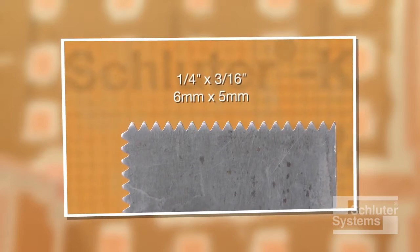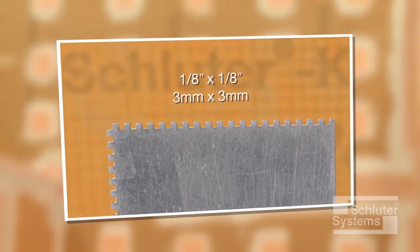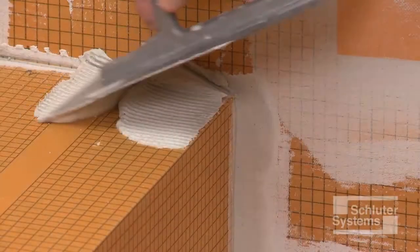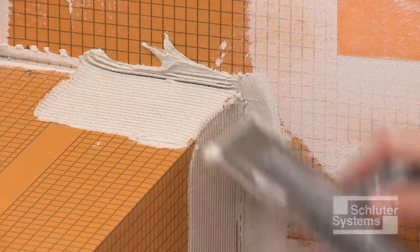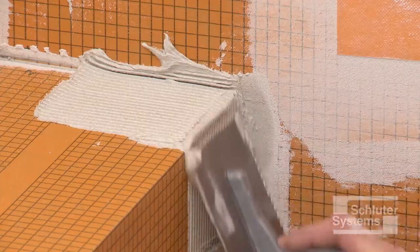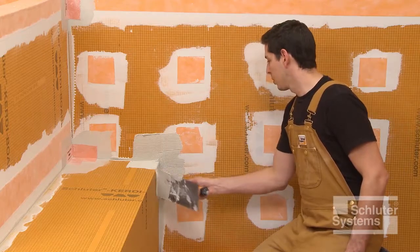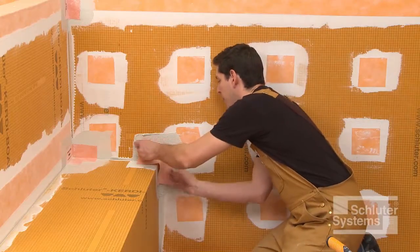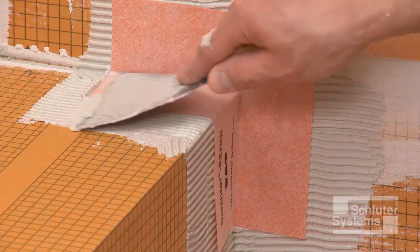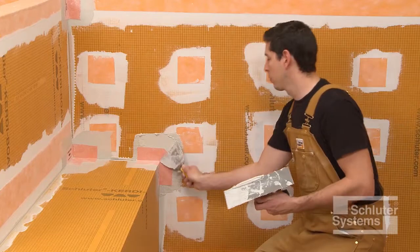A one-quarter inch by three-sixteenths inch V-notched trowel, or the Schluter-KERDI trowel, which features a one-eighth inch by one-eighth inch square notch design, is used to apply the mortar. Install Schluter-KERDI-KERIC preformed inside and outside corners using unmodified thin-set mortar. Apply a thin layer of mortar with the flat side of the trowel to produce solid contact with the surface, and then comb additional mortar using the notched side of the trowel. Embed the KERDI-KERIC into the thin-set mortar using the flat side of the trowel or a drywall finishing knife.